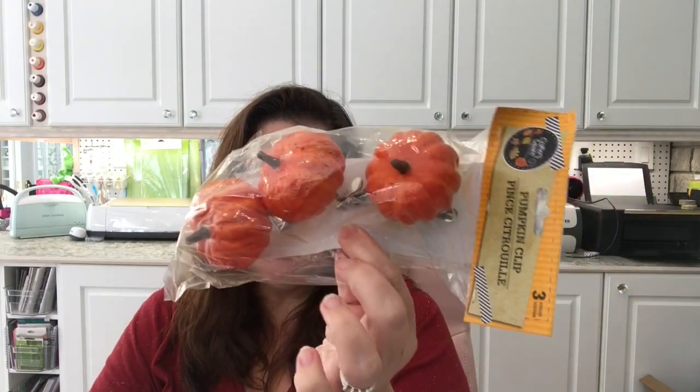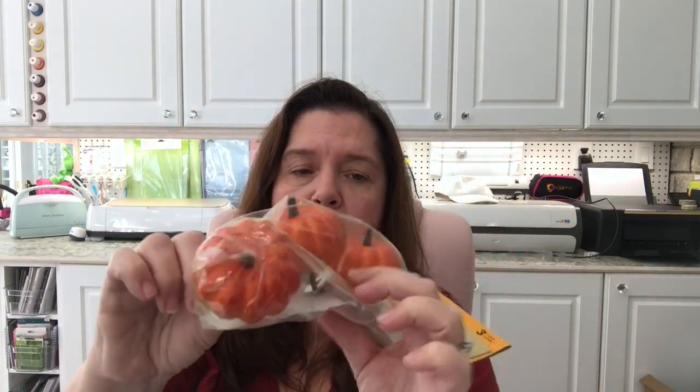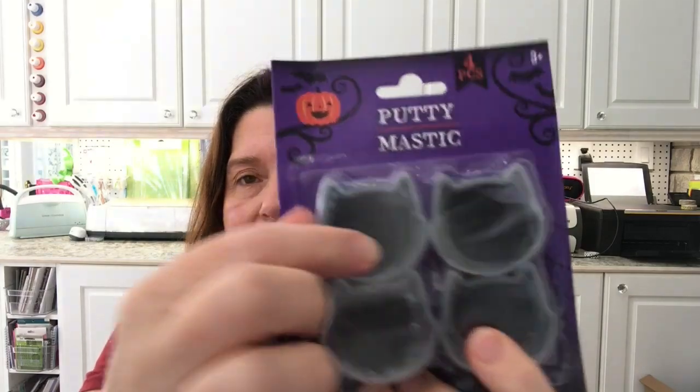I also got another package of pumpkin clips — I just wanted a few more of these little pumpkins for decorating. I wanted some white ones too but they didn't have any left, so I only got the orange ones. They're little clips — clippies.